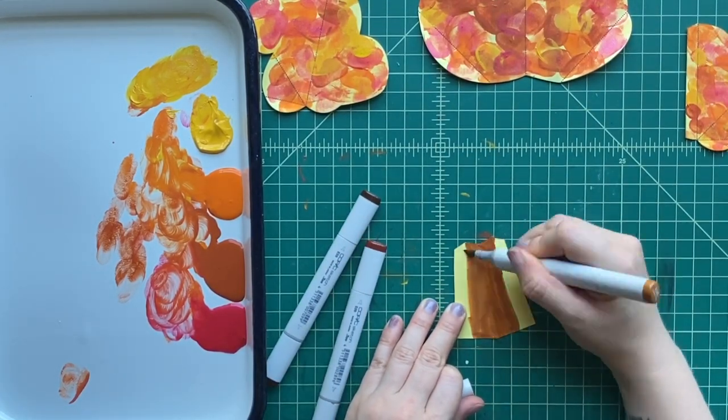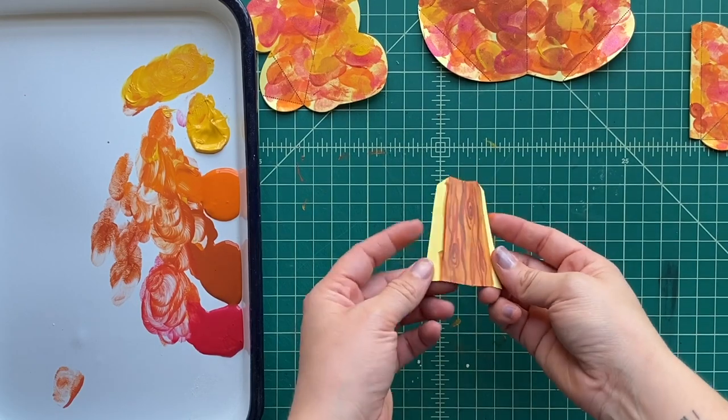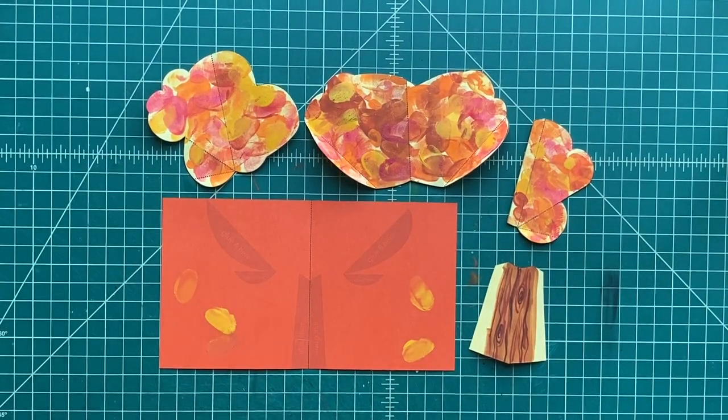Now remember, you've got to let the paint dry before we put together the rest of the pop-up. And then if you want, you can decorate the trunk of the tree — she's using a little marker on that. Now let's get to gluing the pieces on.